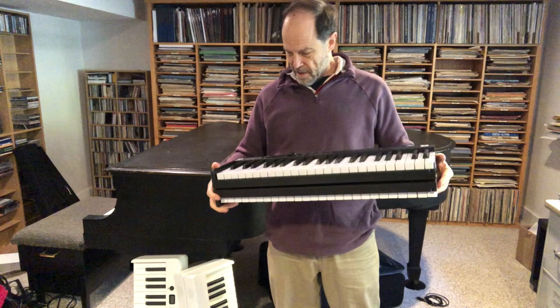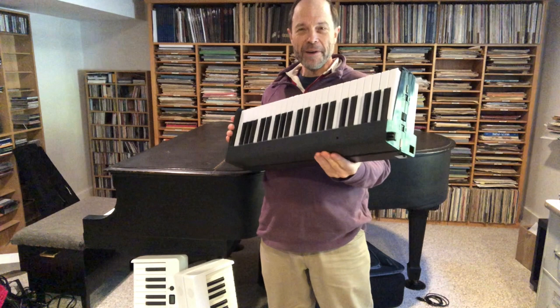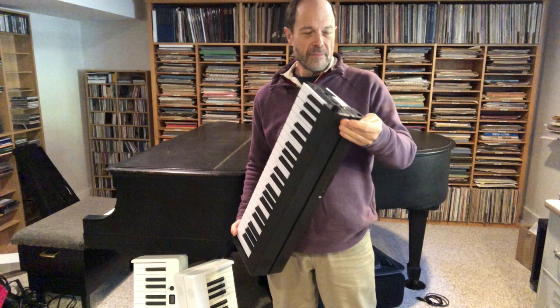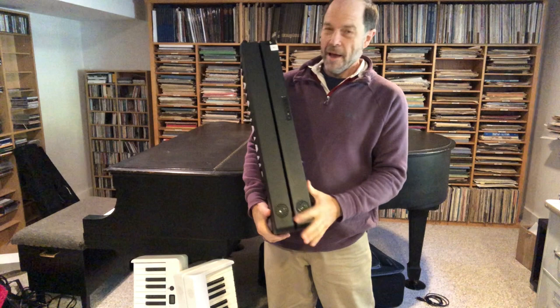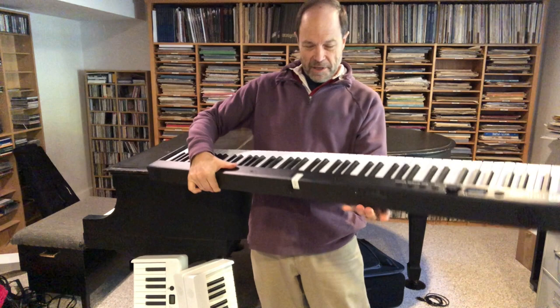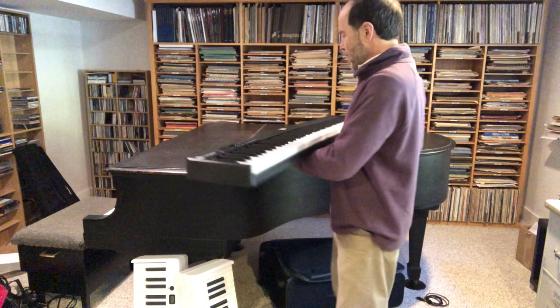I found out from my friend Katie about these amazing game-changer keyboards that are really light. They weigh about nine pounds each and they fold in the middle. It used to be that you could only sling a guitar behind your back, but now you can have a piano on your knee — a full 88-key keyboard. You can see how it has that little clip and it holds on pretty nicely.